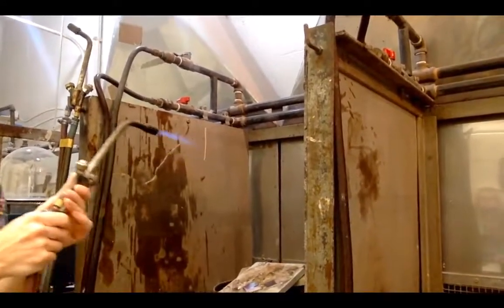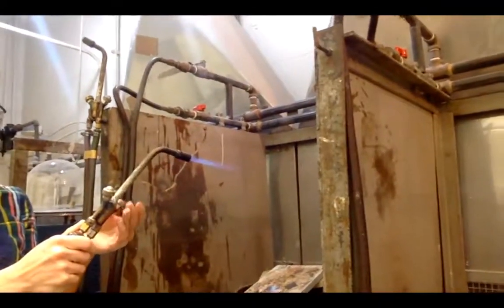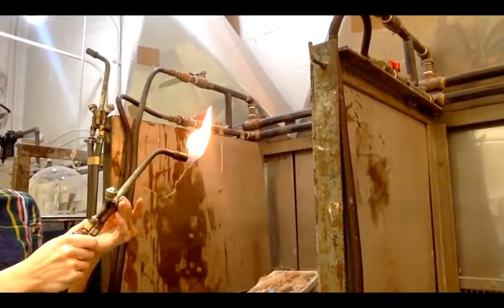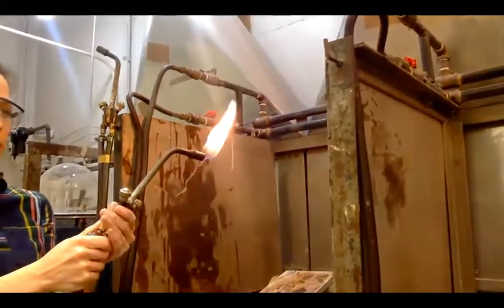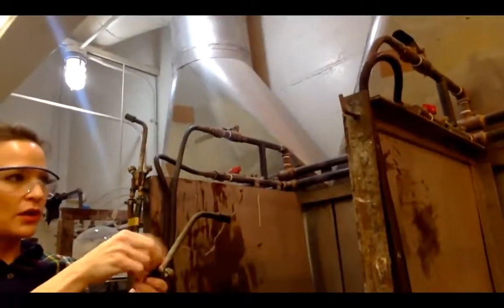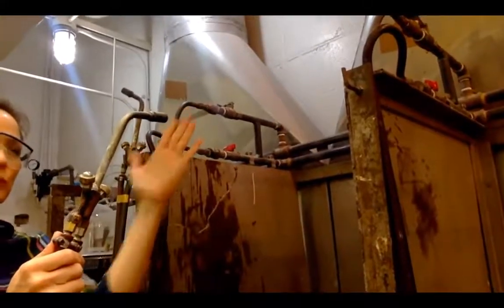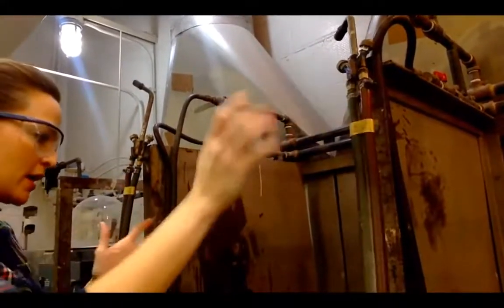Now when we're done, I'm done with the fire. I'm going to turn the oxygen off first, and it should go back to just an orange flame because now there's just gas. Now I'm going to turn the gas off. Now I have no fire and no natural gas coming out — so that's good. Watch out for the torch tip because that's extremely hot.